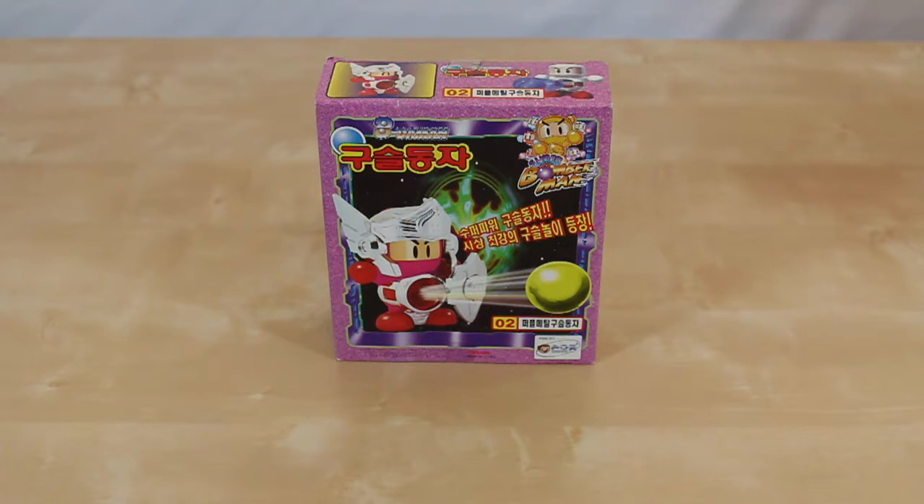Hello guys, this is King's Swords. Welcome back to another beat em on video. Today we are looking at something super cool — a retro 1994 Super Bomberman toy. We're going to do an unboxing and a review of it at the same time.